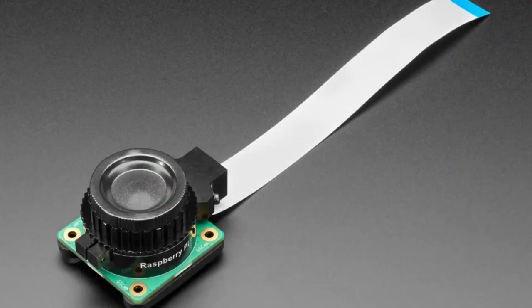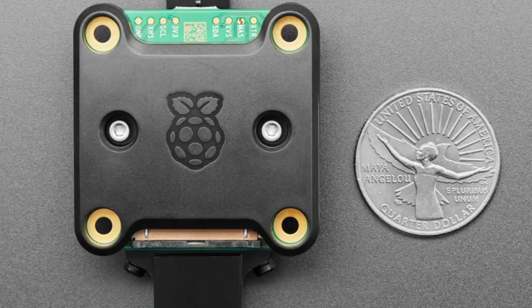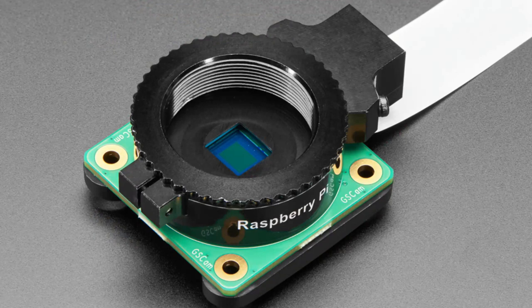Without a global shutter, you'll get a skewing effect — like if you take a photo of a propeller, the scan lines make the image look stuttery. With the global shutter, the photo is taken all at once so you don't have that stuttering effect and there's no motion between the lines. The trade-off is lower resolution — only around two megapixels, not five, ten, or twelve.